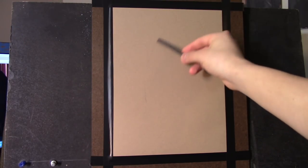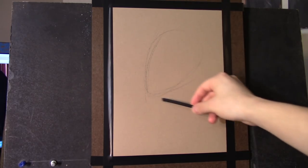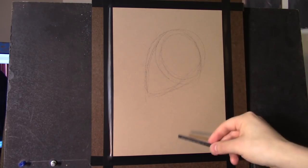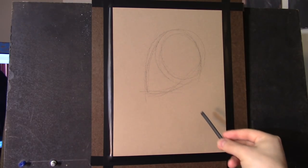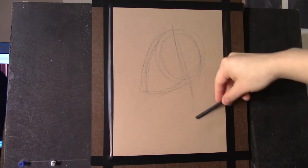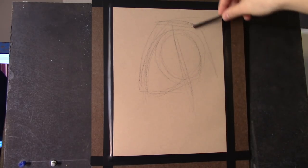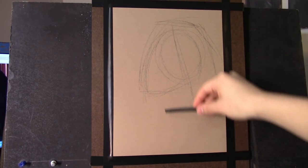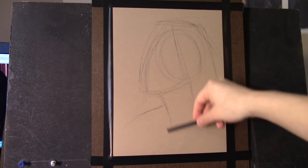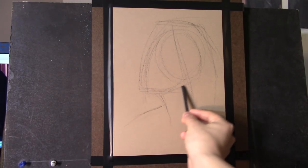All right, getting started with the drawing. The first thing I want to figure out is the overall placement of the pose — where exactly on the surface of my paper I'm going to be placing the outer structure of the head. Since this is going to be a profile drawing, I really want to get the gesture and the tilt of the pose as accurately as possible, while still being relatively loose with my mark making, starting with just a loose sketch of the big shapes.